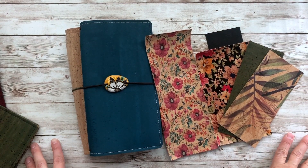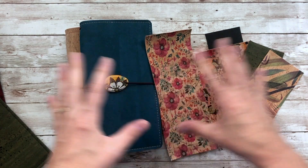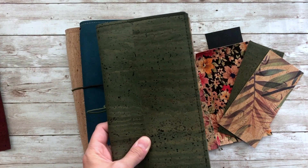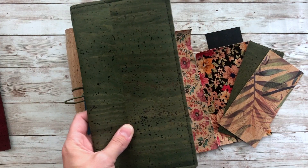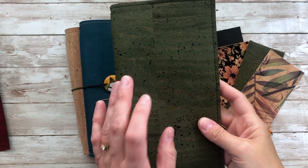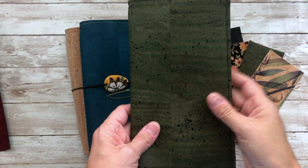Hello everyone, my name is Brie and welcome to Documented Journey. Today I'm going to be introducing you to my summer collection. Before I get into all the goodies, I wanted to talk first about the properties of cork. It's listed in the description box of every listing I have for the covers, but I want to do a brief overview here with you.